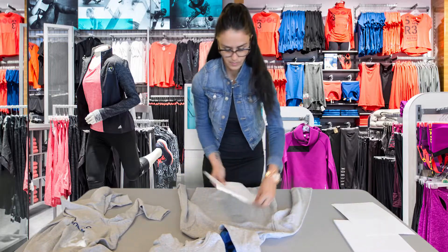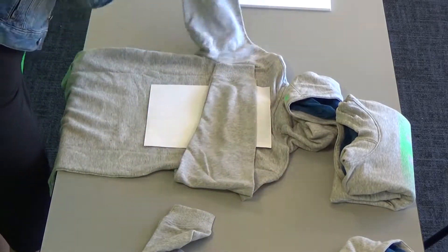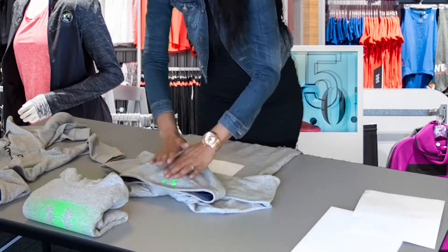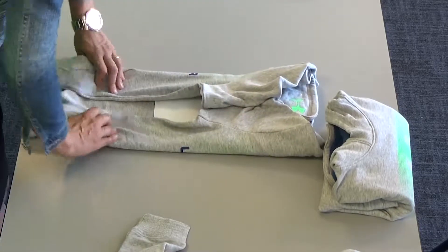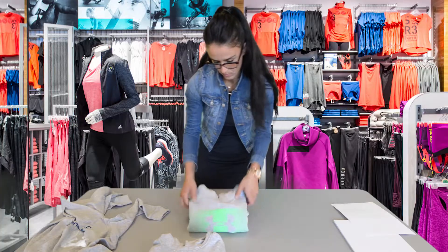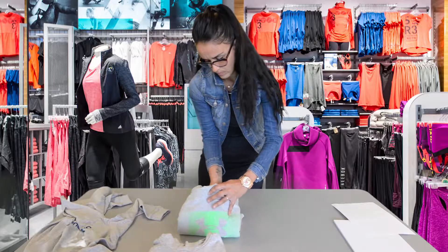Then repeat the steps. Fold the hood flat on the width, fold to the center and then to the top, and tuck the tag inside.